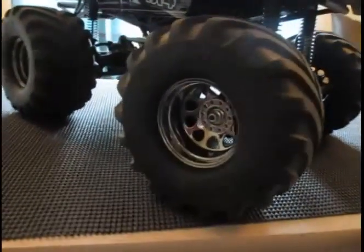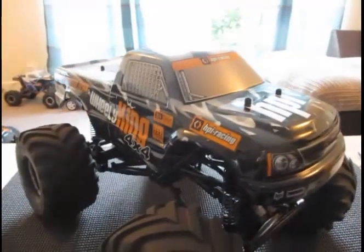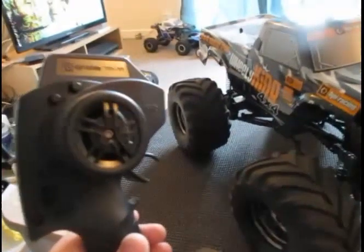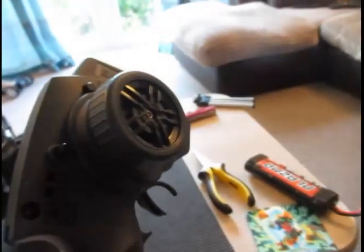I bought it primarily to be able to handle my back garden, which is pretty rough. It has huge diameter wheels — probably about five and a half inches. The Wheelie King has been out for quite a while, and this is the latest incarnation of it, which is 2.4GHz. It uses their standard handset, as you can see here.